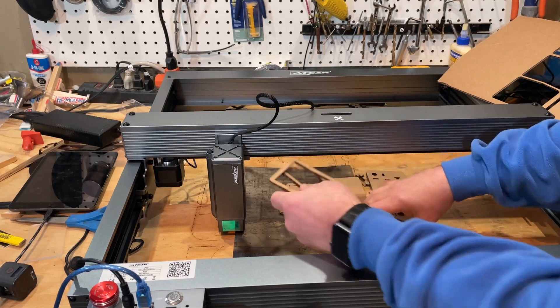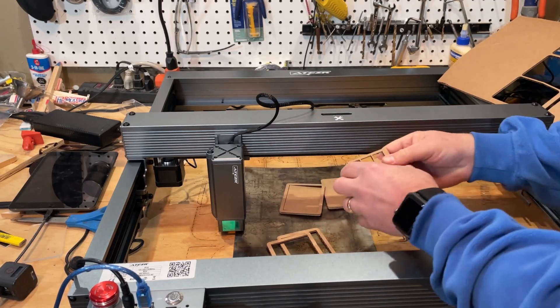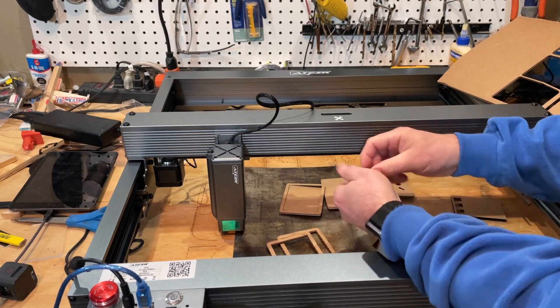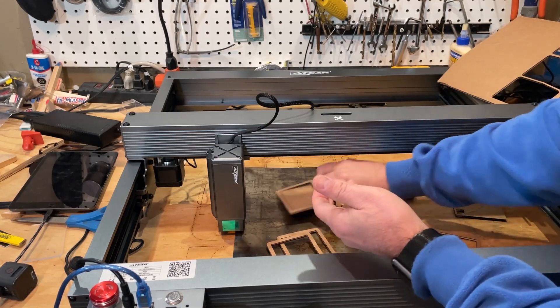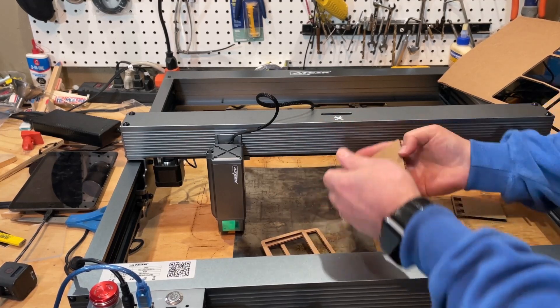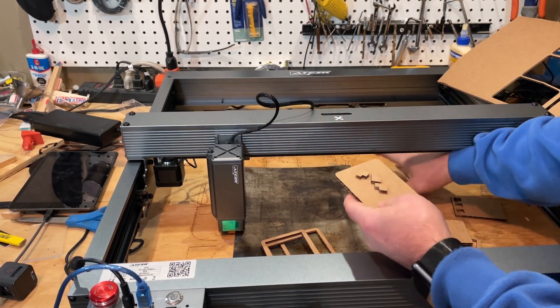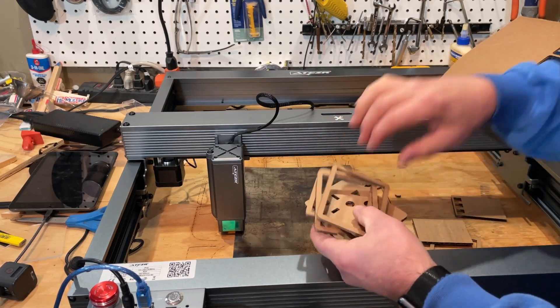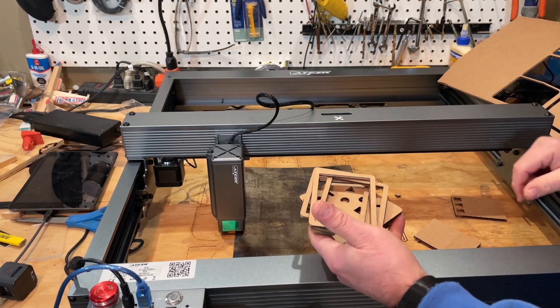As you can see, these cut out really clean. We do not need these inside pieces — I'm going to set those aside. I do need these three little parts. This is one of the bases, this is the top. We can take these inside and continue with assembly.